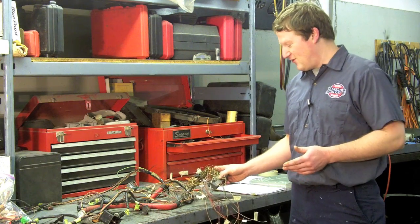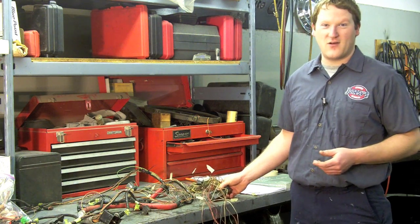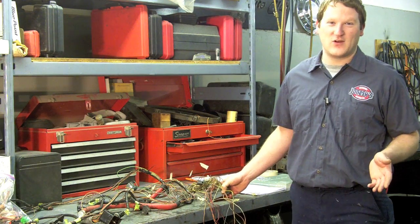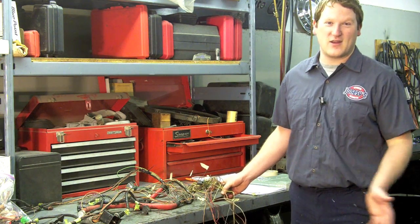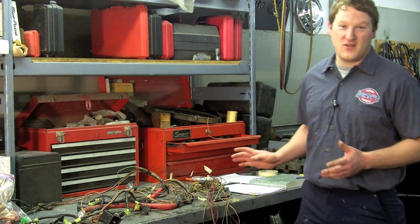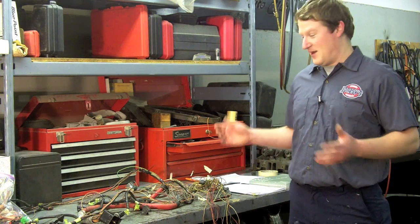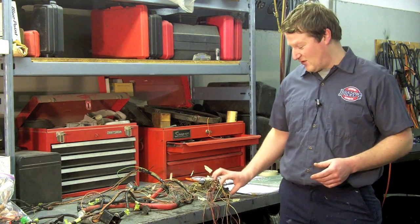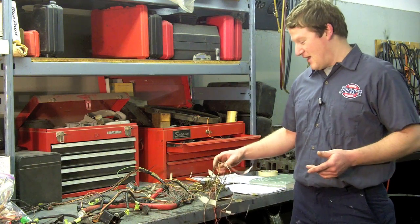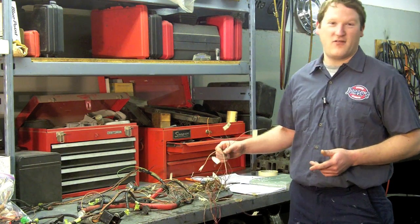First and foremost, if you were doing this project yourself, one of the things you do not want to do when you're removing the engine from the donor rig is just start cutting wires. You want to remove the entire wiring harness out of the engine compartment intact, otherwise you're going to have no idea what they are and you're really going to set yourself up for failure.